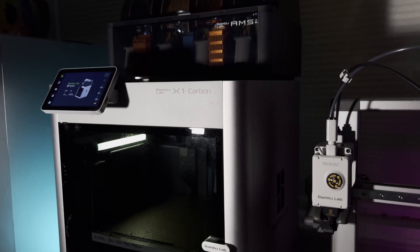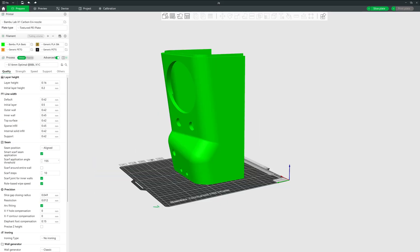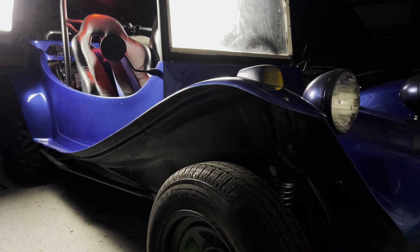I realize printers are known for trinkets, knickknacks, and whatchamacallits. How could prints possibly survive the abuse of the automotive world? Well, with the right material choice and some very creative thinking, it is more than possible. Stick around and I'll speedrun the best 7 functional prints of the last 6 months with you and show you exactly how much money they saved me while I was building my Turbo Dune Buggy.